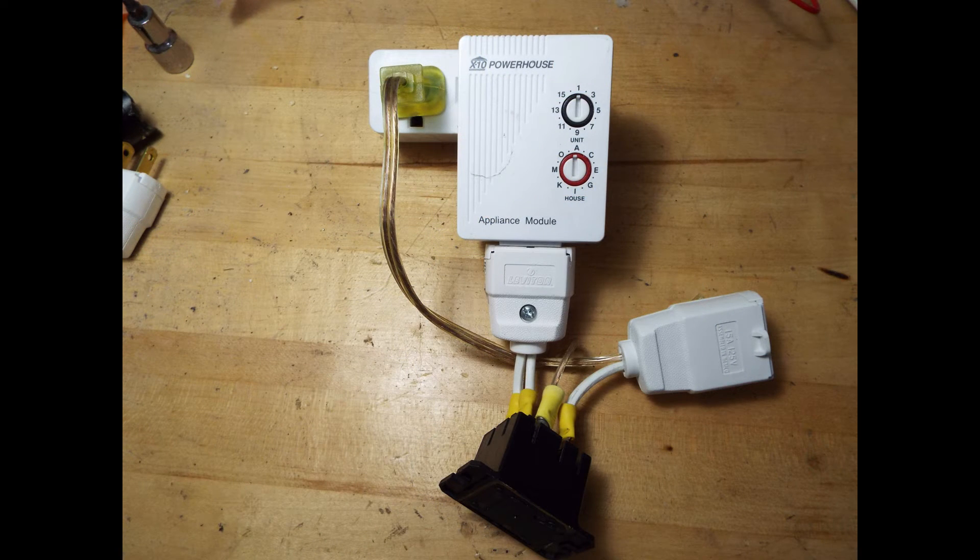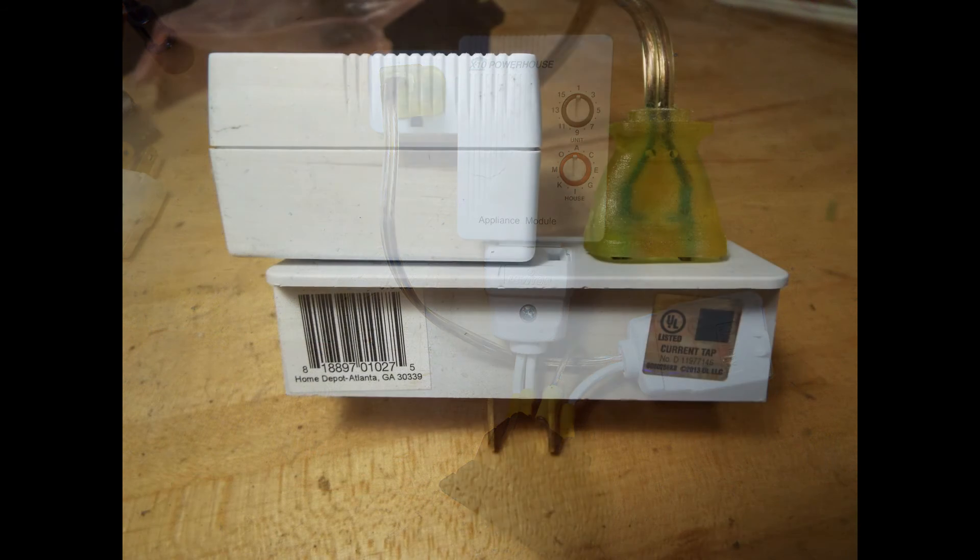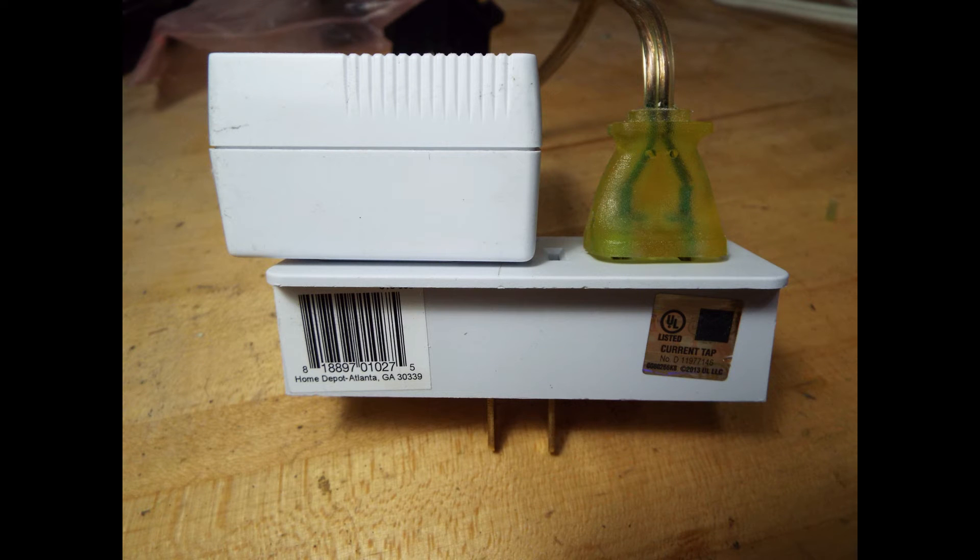Then you plug the male plug into the X10 relay, take the X10 relay and plug it onto your three-to-one adapter, and finally take your short piece of lamp cord and plug that into the open receptacle on the three-to-one. Here's another view of it to show you what it should look like. Now the assembly is done.